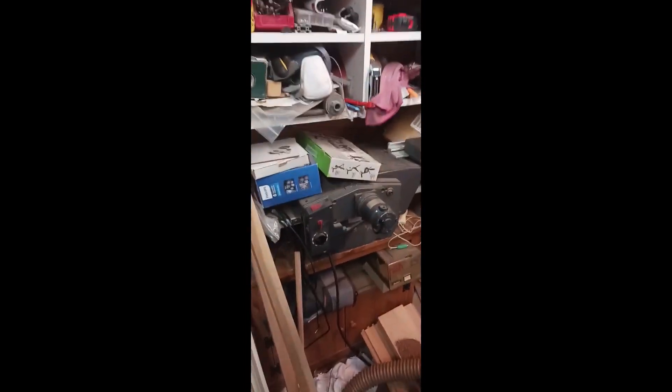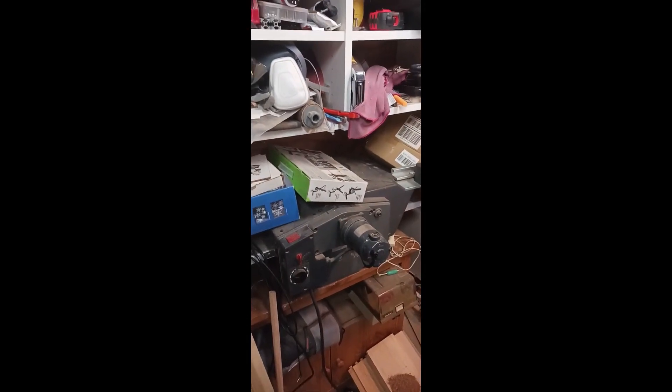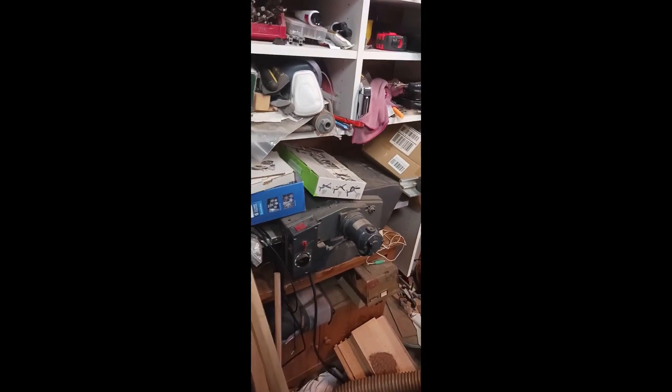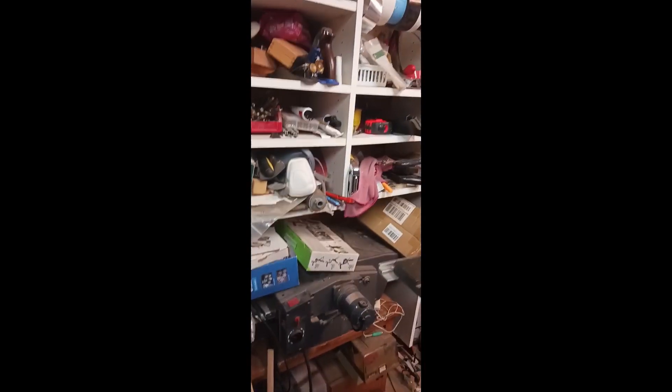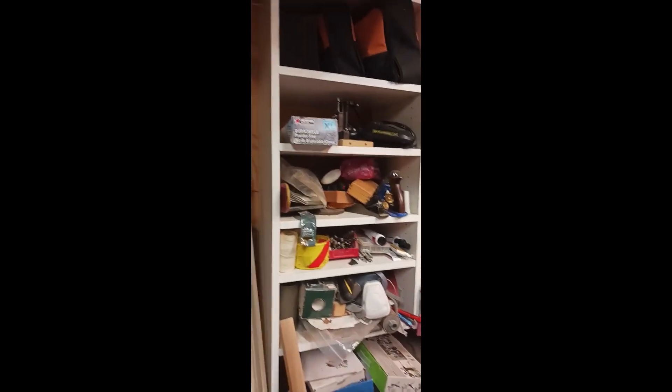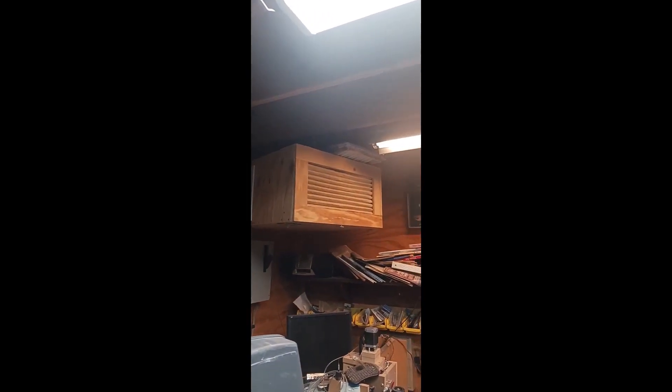This is how I do the planer or the thickness sander. Here are my shelves that I keep a lot of the stuff I use.